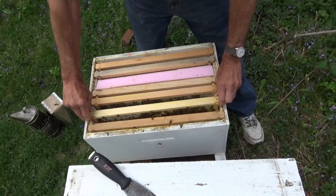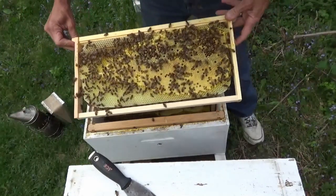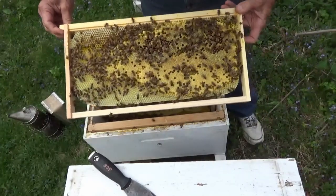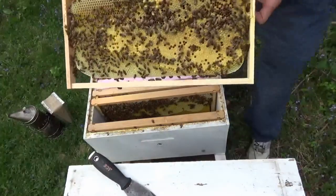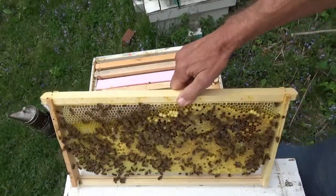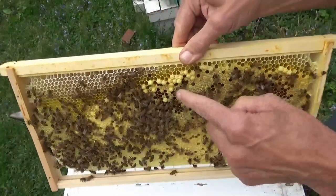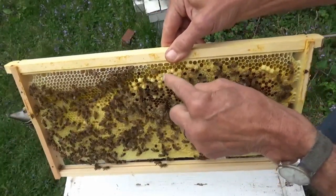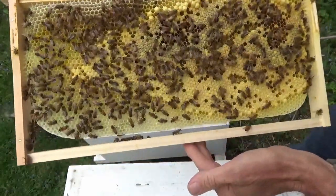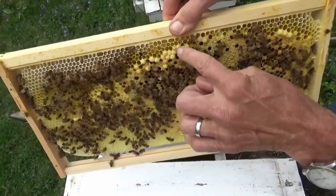This is the frame I expect to find the queen on. Look at that — whole frame, all capped brood, good pattern. Now, there's something on here I want to show you newbies. These are drone cells — they're raised, they look like little bullets. These are worker cells — these are all flat. But this is what a drone cell looks like right here in this area.